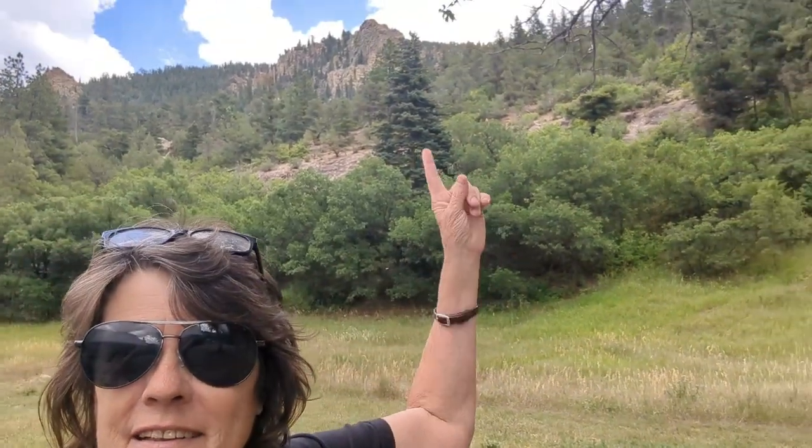Do you hear the thunder? Once again I'm trying to beat the rain. Welcome back to my kitchen — same kitchen as all the other videos this week. This is the fifth in the $30 a week extreme budget meal planning series, and tonight we're cooking spaghetti.